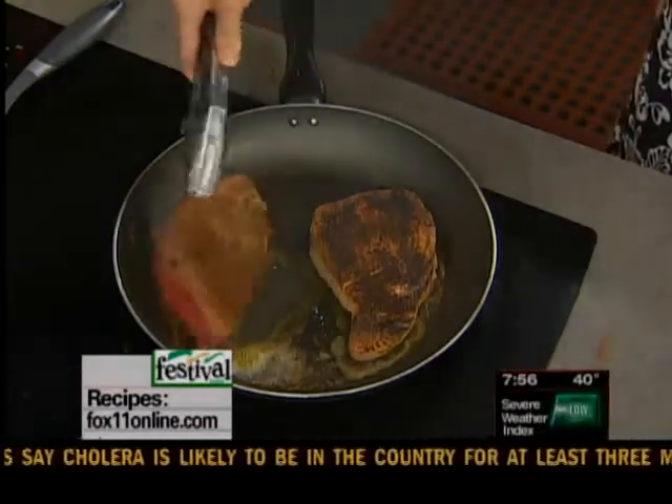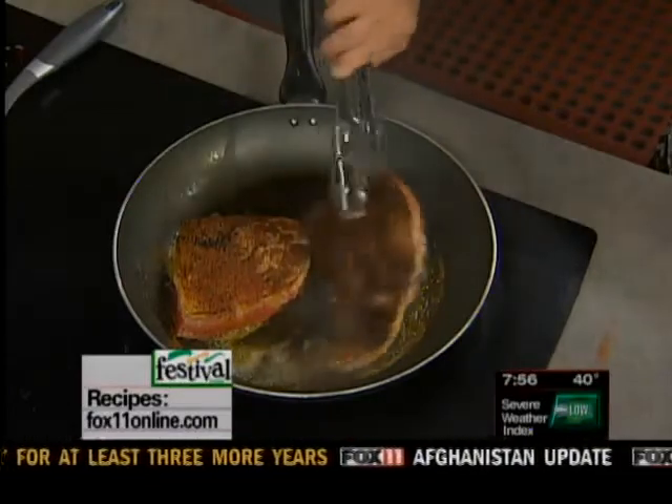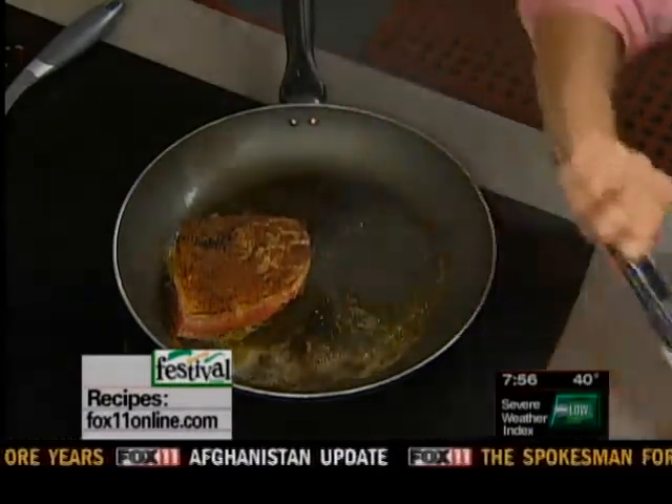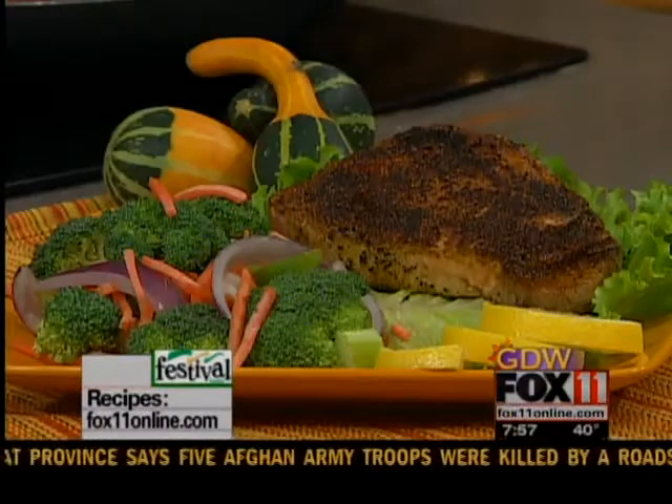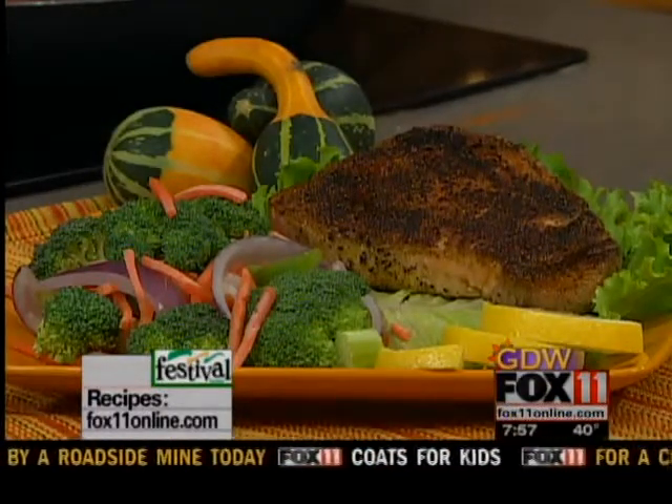This one's about ready to flip. And this one's done. I told you — it's like four or five minutes. This is a meal that you would pay $25 for out at a restaurant. Make tuna steaks at home. Give them a try. I promise you, it's real quick and easy to make, and the kids will even love them.